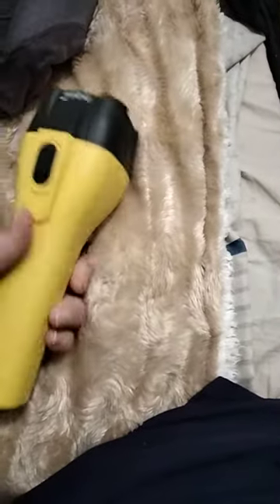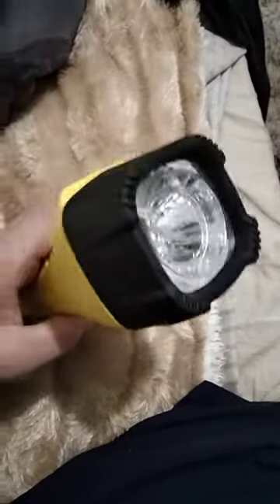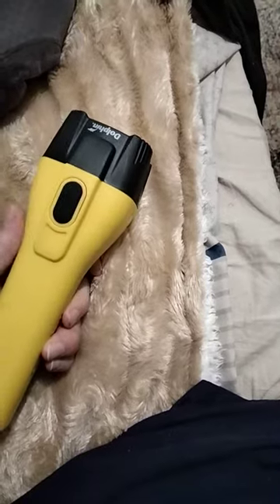So this is the Dolphin Energizer torch. I do like it. It's got a pretty bright light and it's quite easy to use.